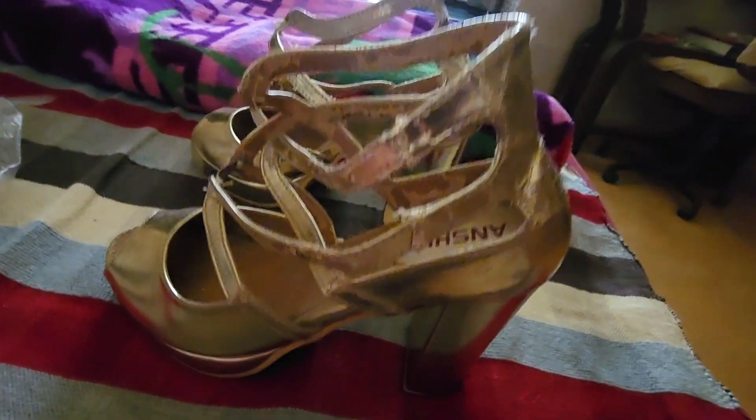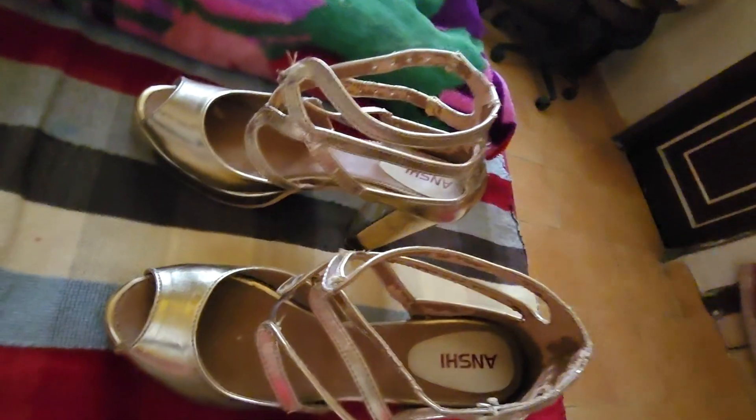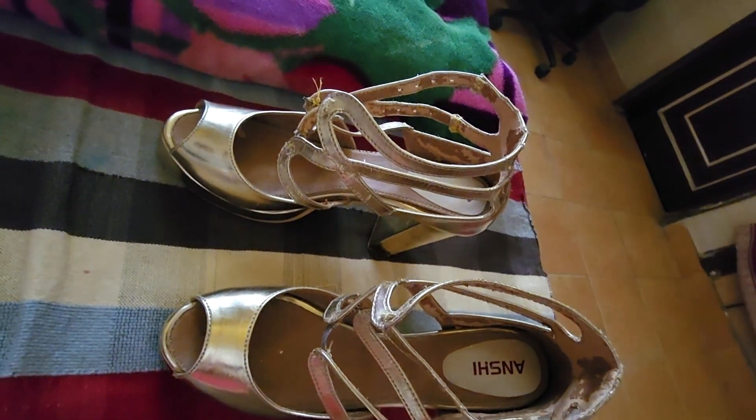Hey guys, welcome to my channel Priya Bhargava Official. Today we are going to do a DIY. You are watching my sandals — they are very beautiful but they have been damaged.